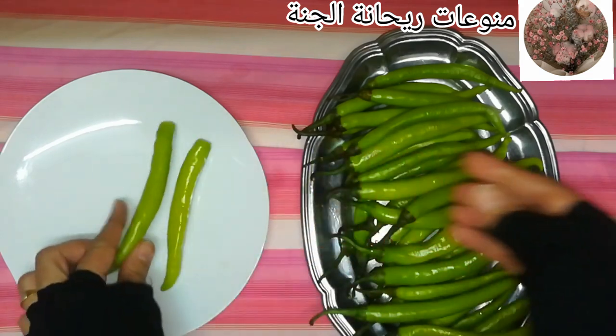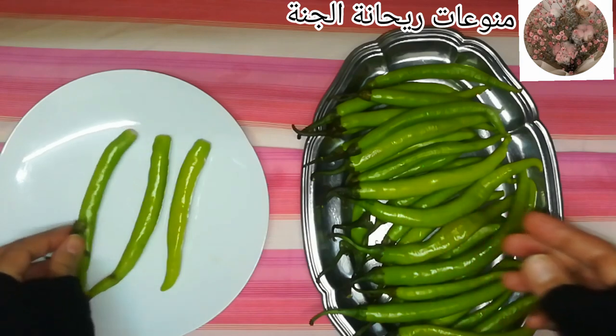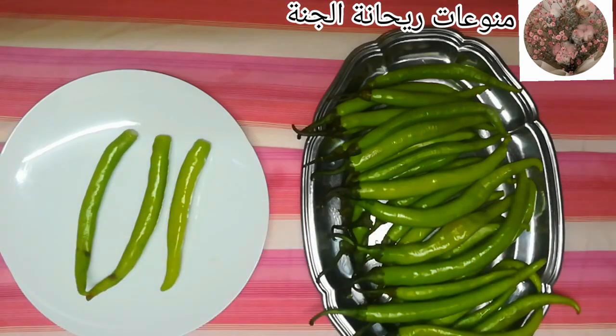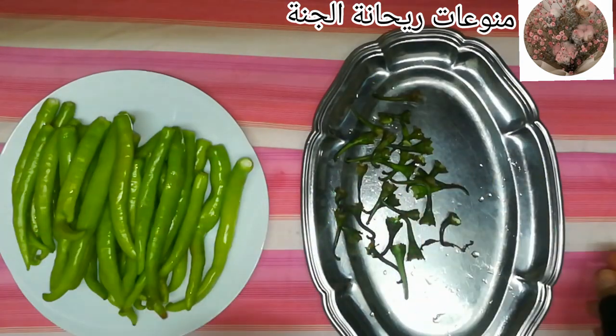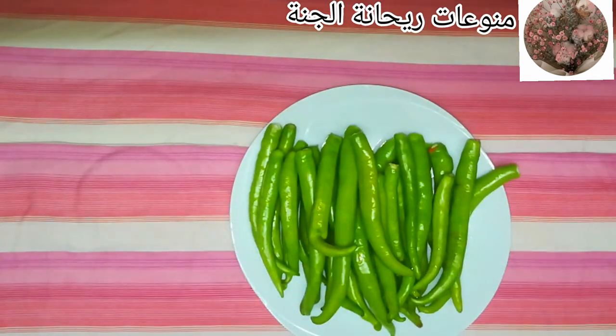هننضّف الكمية كلها. بعد ما خلصت تنظيف كمية الفلفل، هبتدي بقى أقطعها حِتَت صغيرة علشان تبقى سهلة على الكب أو الخلاط يفرمها.